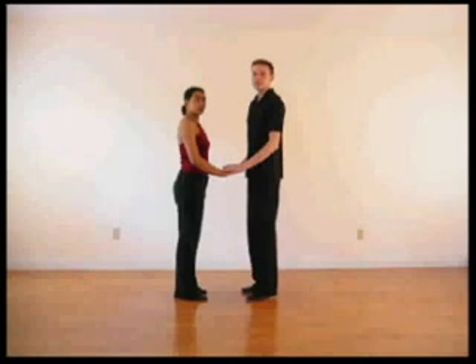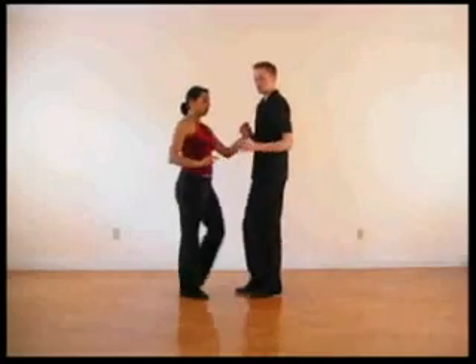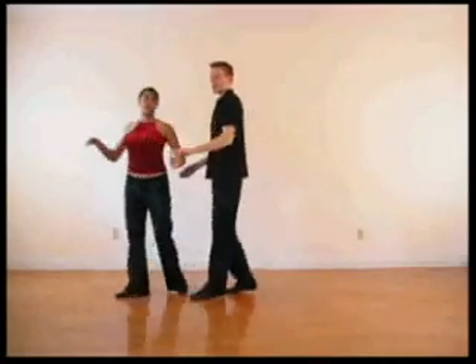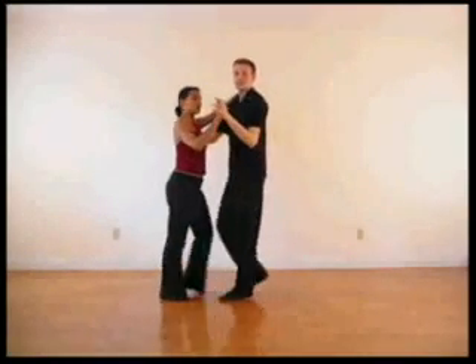Here we're going to do a right check to a left turn for the lady. We go one, two, three — bring this hand through — check her five, six, center back seven. Show up around one, two, three. You drop it behind your head and finish the basic: five, six, seven.